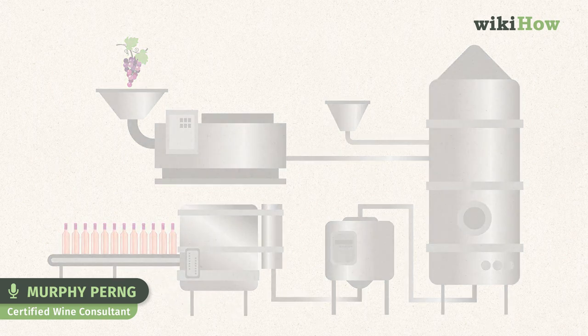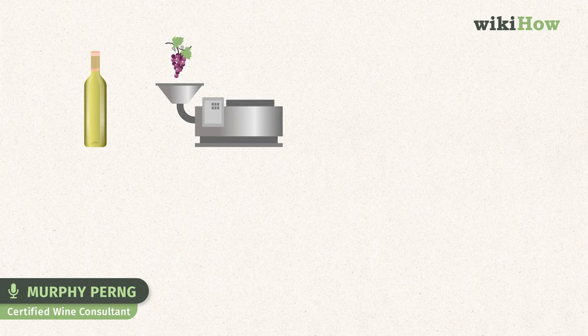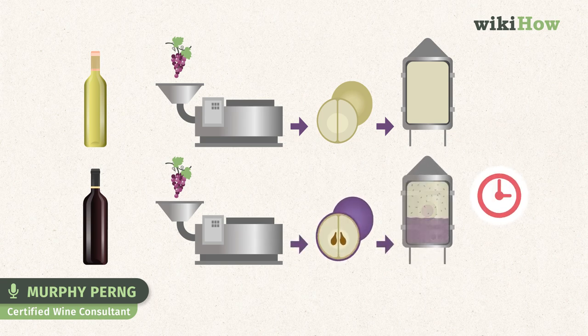Knowing this, you can probably guess how white winemaking and red winemaking differ. In white winemaking, the skins of dark grapes are separated from the must, so it doesn't get any color from them. In red winemaking, the skins generally macerate for a longer period of time — one to four weeks — to impart more color and tannin into the finished wine.